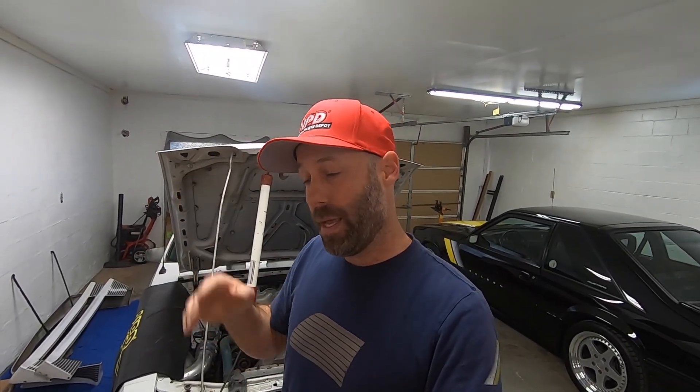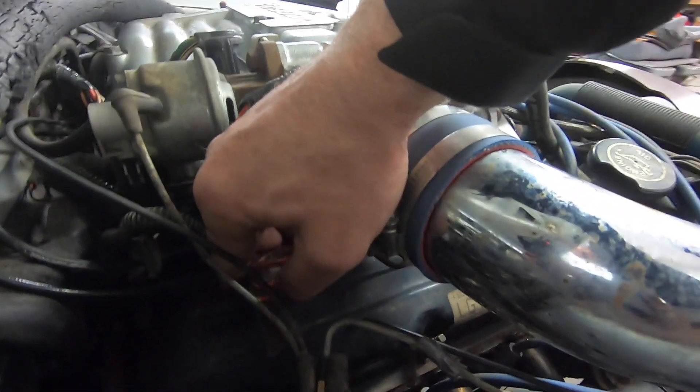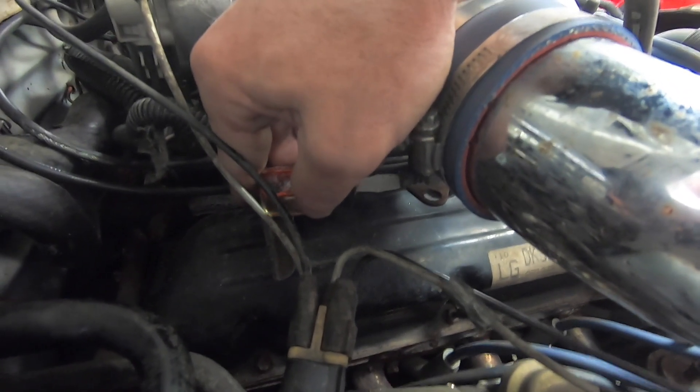The car itself would not run - the RPMs would jump up and down and eventually it would die. So the first thing we did is unplug the idle air control valve. That can work against you because if it is functioning, the computer is going to overcompensate to try to keep the engine running. So unplugging that and ramping the throttle up with the throttle screw to get it to where it will at least idle - we did that.